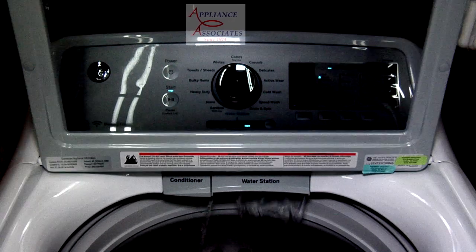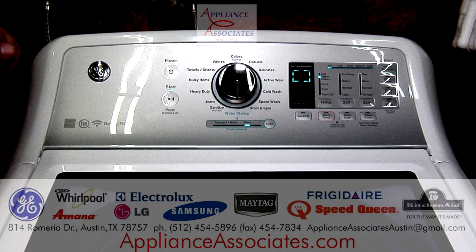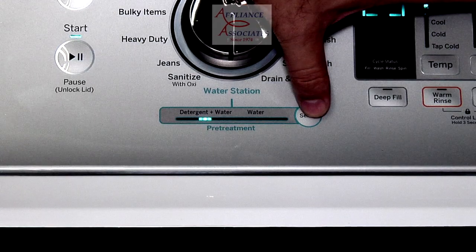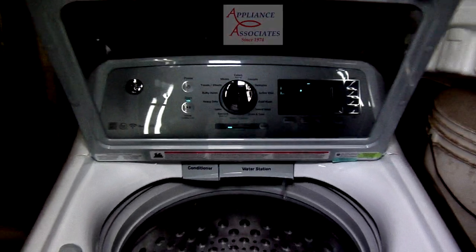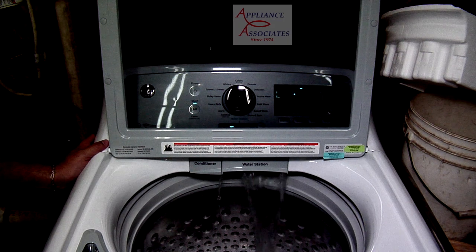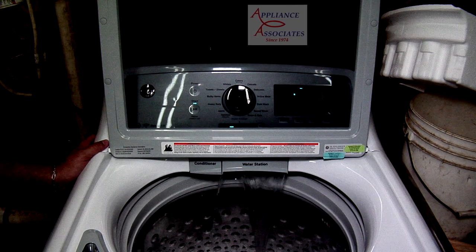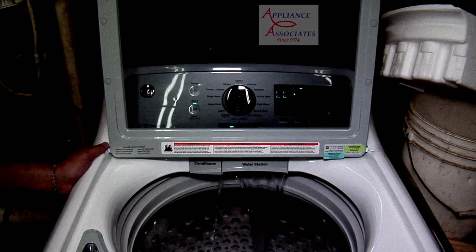Now we're going to close the lid again, and this time we're going to hit detergent plus water. Select it. Lift the lid again. So now we can pre-treat, or treat a stain, or whatever you want to do.